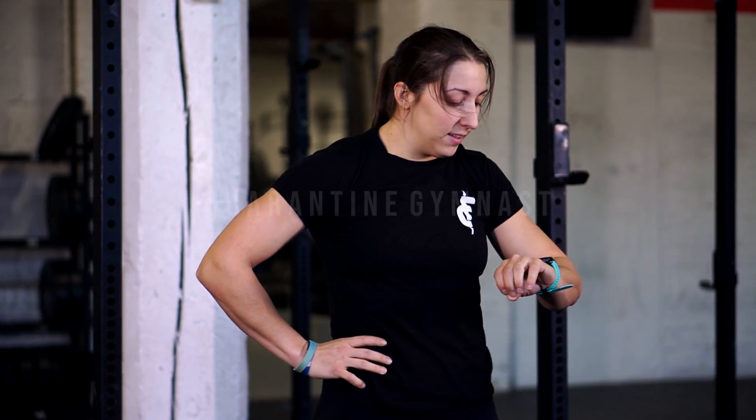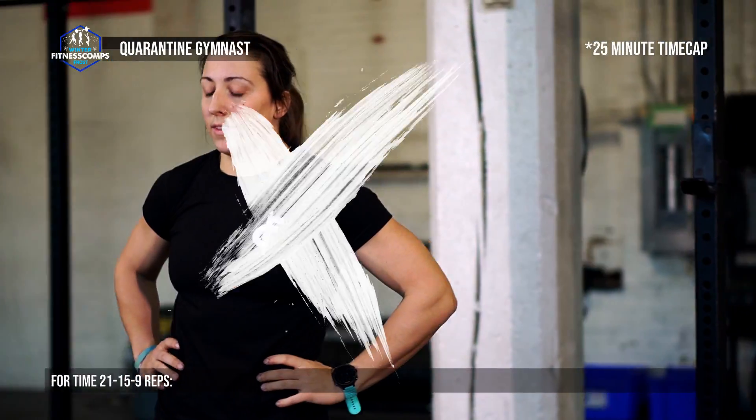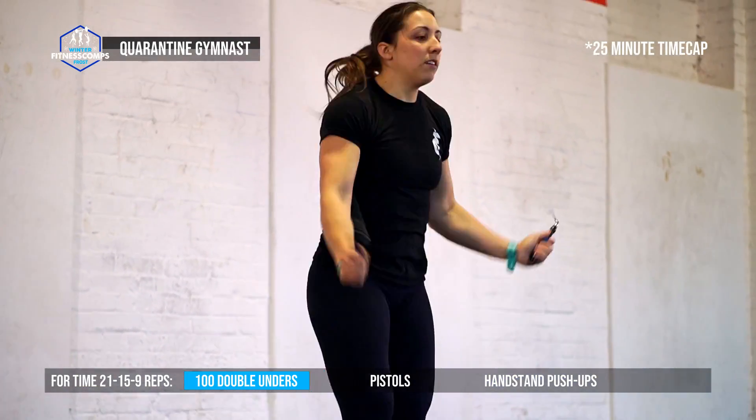Event 3 is presented by Proven Fitness and is called Quarantine Gymnast. The workout is a classic 21-15-9 with pistols and handstand push-ups. 100 double-unders are required at the top of each round, giving it a bit more of a chipper feel.